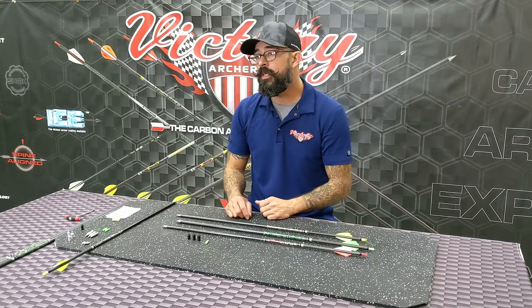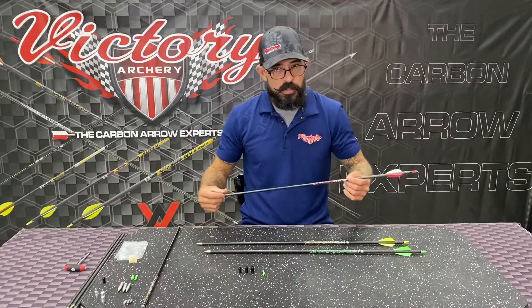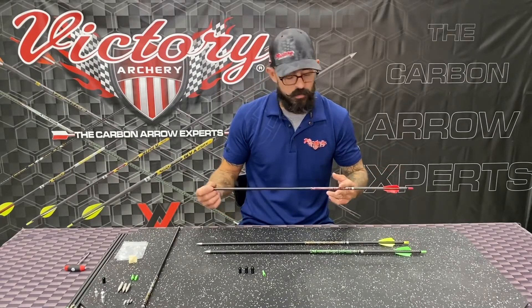On these VTAC arrows with three different series, the 23 is going to be available in three different spines: 270, 380, and 480. On the 270 spine you're looking at approximately 7.2 average grains per inch. 380 is 6.8, and 480 is going to be 7.2 as well.